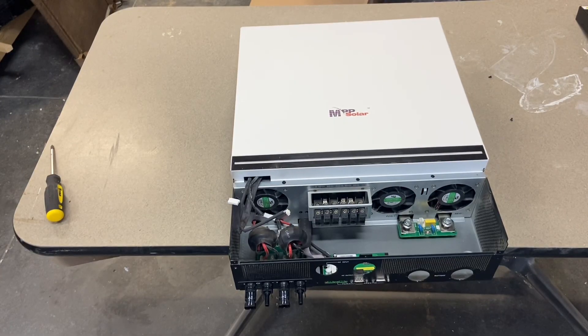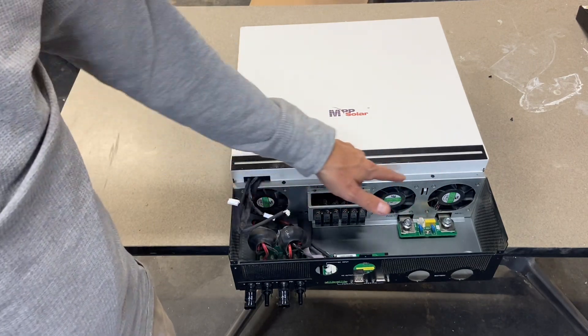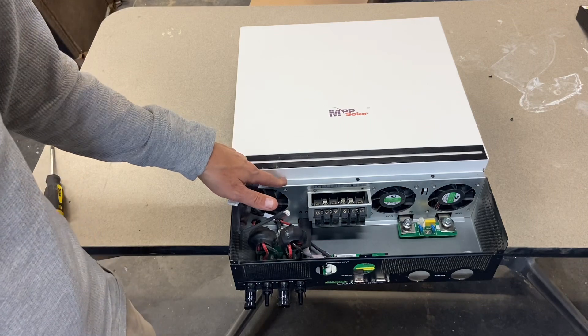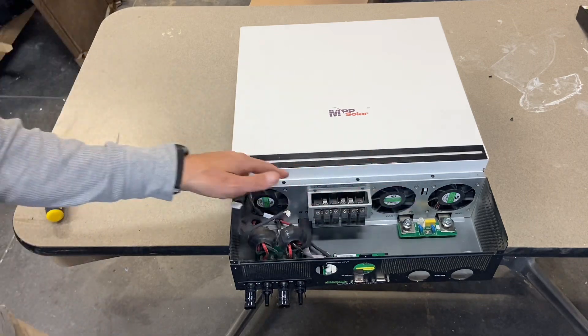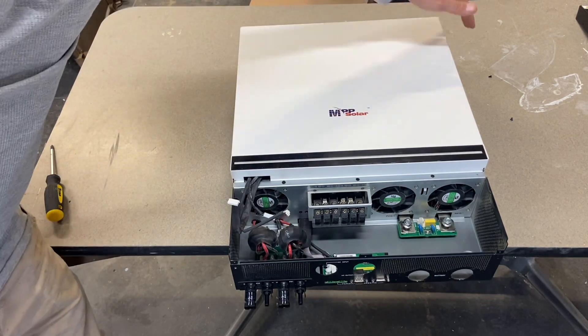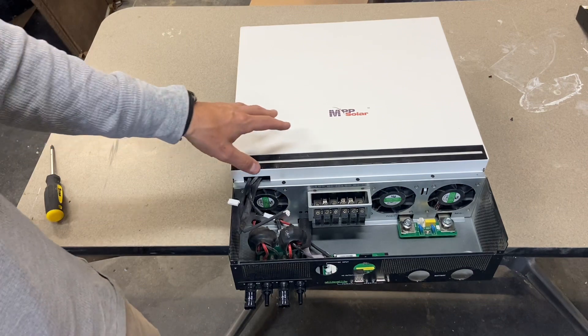Make sure you've got a clear area around the unit. You're going to be removing all black screws — if you're removing any silver screws, then you're doing something wrong. There are three here, two on the sides, four on the top, and two on the other side. Very simple to get the cover off.